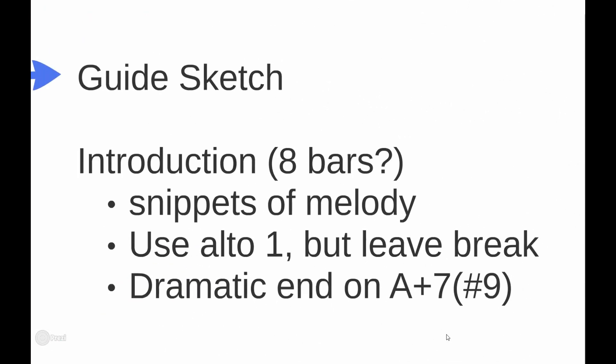Next I sketch things out — not necessarily on paper, sometimes just in my head. I work on music in the shower, when I go to bed, or when I wake up and don't want to get up right away. You can just hear the chart in your head and figure things out you'd normally do at the piano. It does save time. So what I decided: I'd do an introduction of some kind, and I wanted to get back to that D minor chord with some snippets of the melody.